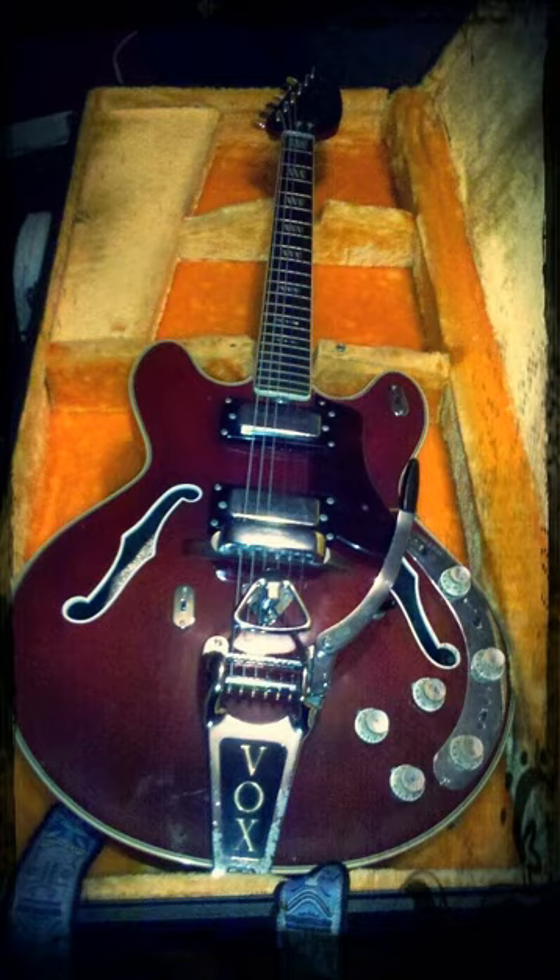Notable Vox Ultrasonic players include Catfish Collins of the JBs and Funkadelic, and Anton Newcomb of the Brian Jonestown Massacre. Jimmy "Chank" Nolen, who played with James Brown, also used an Ultrasonic. A red Ultrasonic owned by Jimmy is currently on display at the Hard Rock Café in Myrtle Beach, SC.